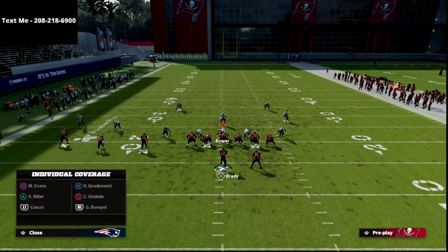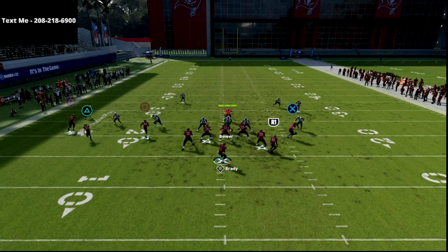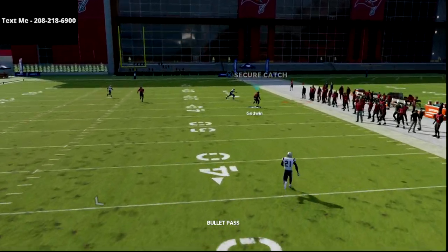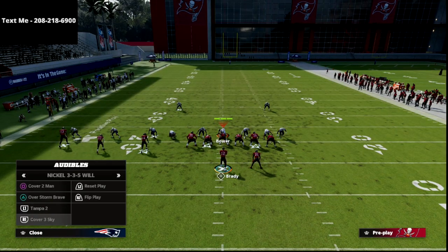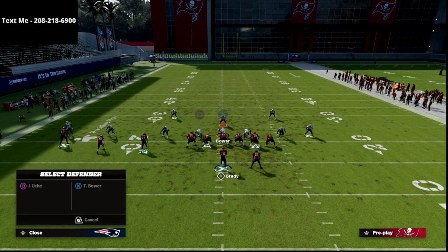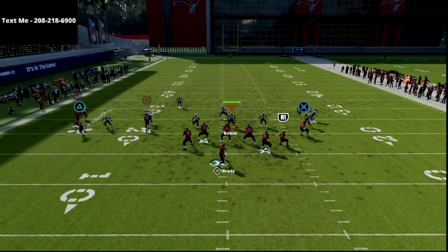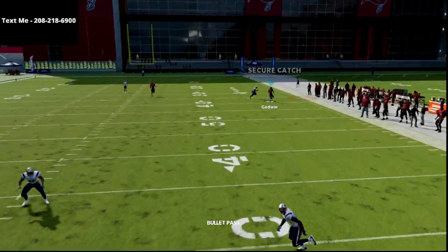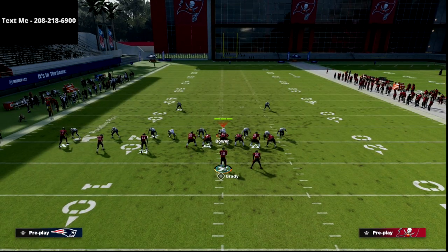Now let's talk about Mike Blitz 3 or cover 3. Cover 3 is going to be much more open — you've got your curl flats and your underneath routes. But the best thing about this play is that circle route getting deep. I like to put deep out elite on that player. A lot of people are starting to find out that deep out elite is probably one of the better abilities in the game, because it really helps with sideline catching animations — they're not going to drop stuff and will catch the ball much better. It's wide open against cover 3.